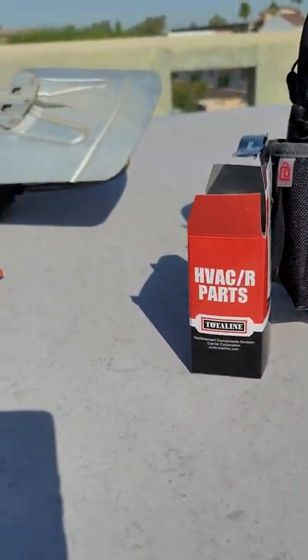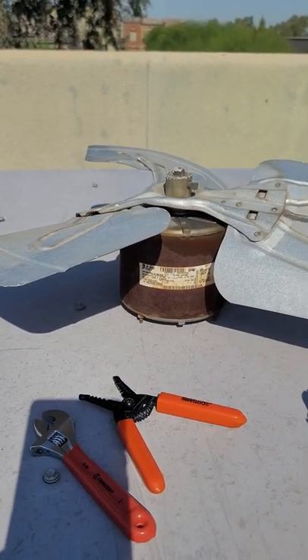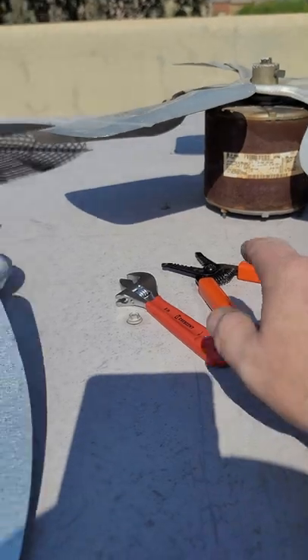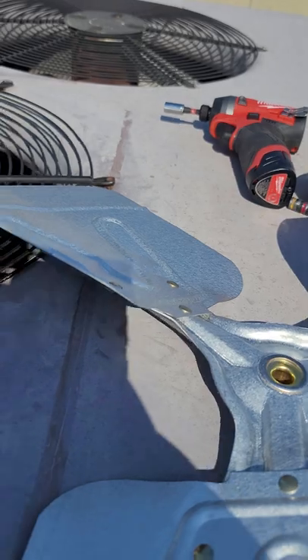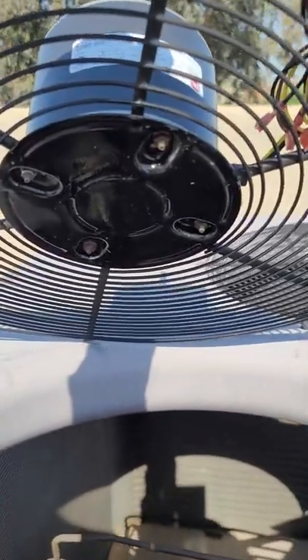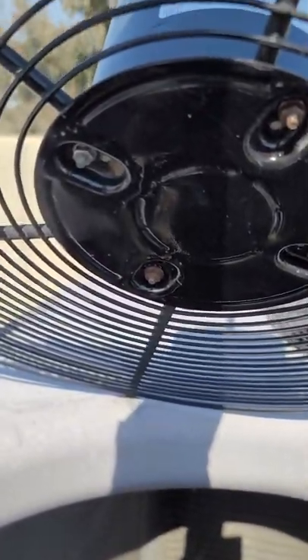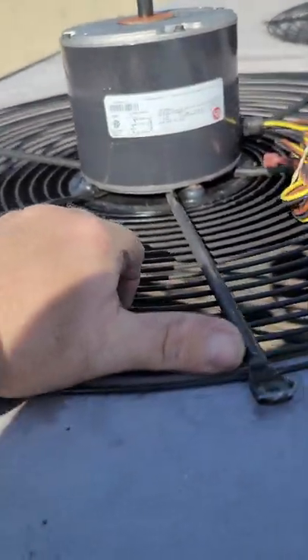All right guys, so check it out - I just removed the old condenser fan motor and blade. This comes off from the back with four bolts, like half inch or so. See them right there - just four bolts back down to the fan cage. Flip her over and now she's ready for the blade.